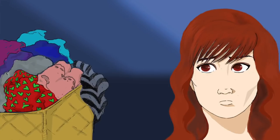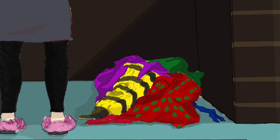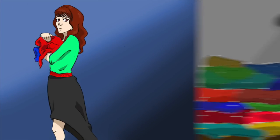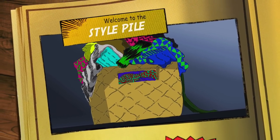There is a box in every crafter's home that is filled with old, unfinished projects and stuff you thrifted in the hopes of upcycling, that becomes abandoned, that becomes forgotten. Well, this is the series that tackles that forgotten box. This is the Style Pile.